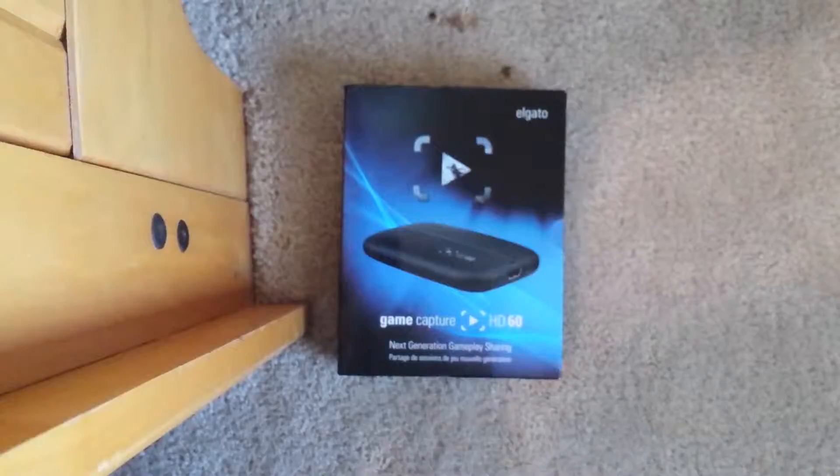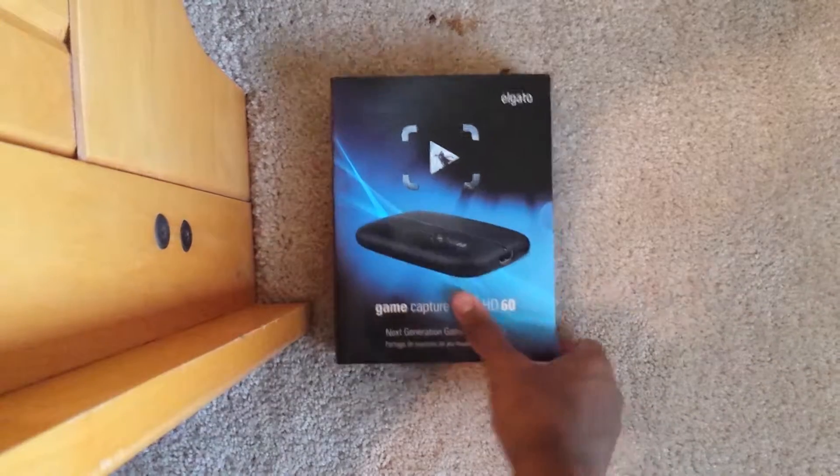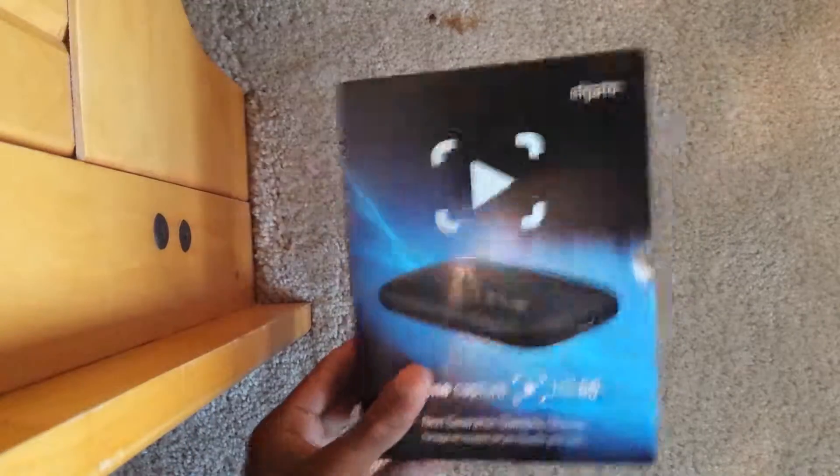Oh, that came off way too easy. Okay, so next time you'll see this it'll be opened. There really wasn't much to it — I thought there would be more — but just take the plastic off, slide that out, nice little case.